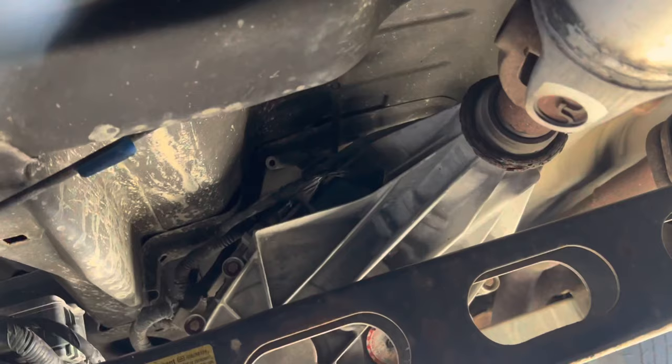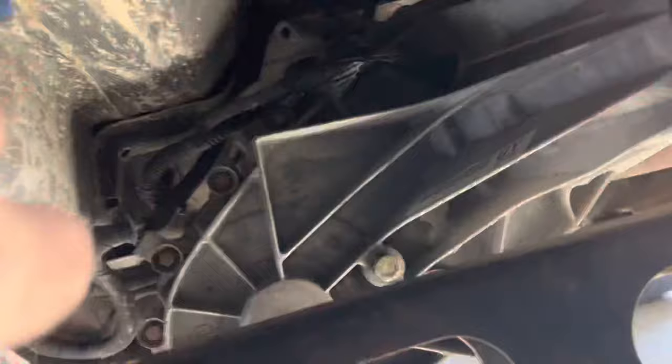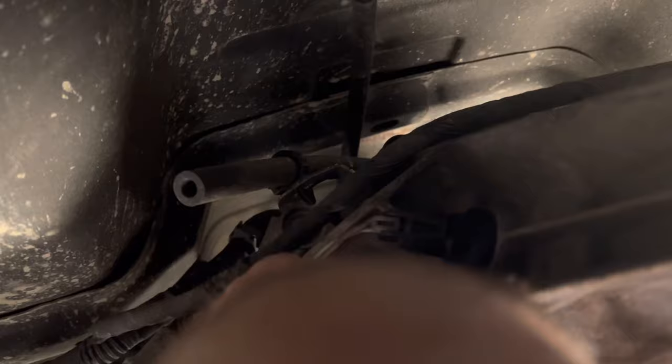So you can either jack your vehicle up or slide yourself underneath the truck. Find the back of the transfer case. And right here — that simple. Here's your driveshaft, so right straight up. Here's your connector and your wiring.